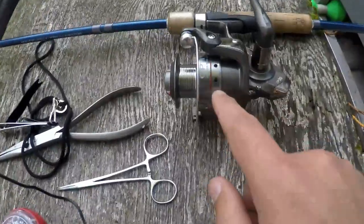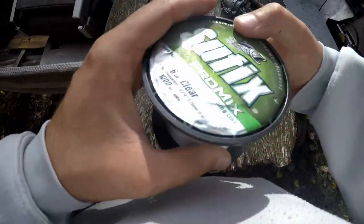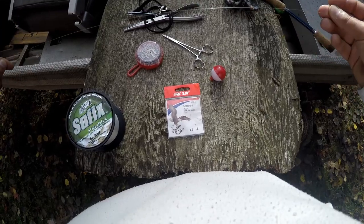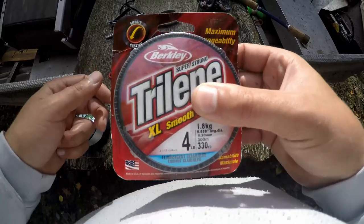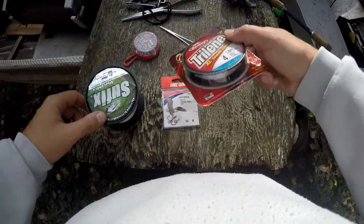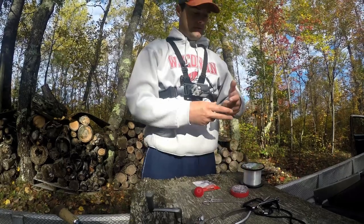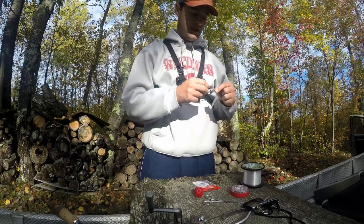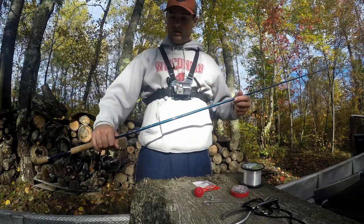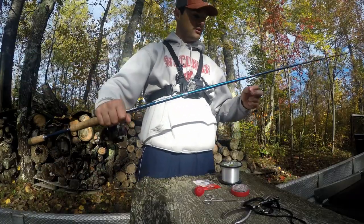Now let's get to putting the line on the reel. We're going to be using this Suffix Pro Mix six pound test. I use this rod for bass and need something stronger for drop-shotting, but if you're fishing panfish, four pound test like Berkeley Trilene works great — both are fairly inexpensive. Take the tag end — the end of the line coming off the spool — and put it through the first eye loop closest to the reel, which is usually the biggest one, then pull the line all the way down to the reel.